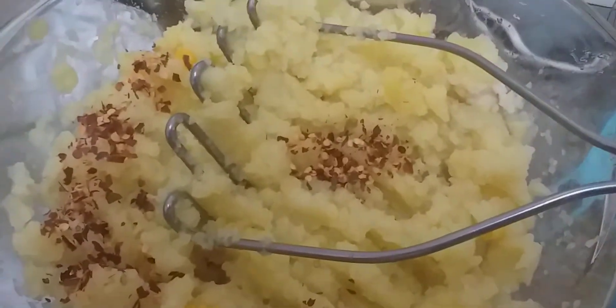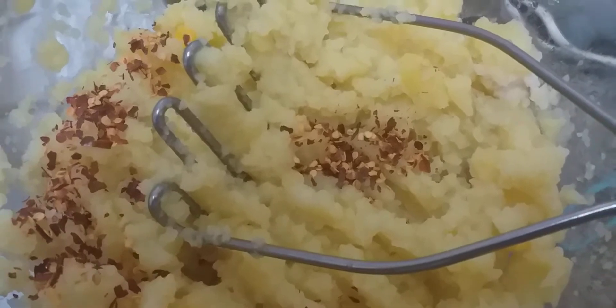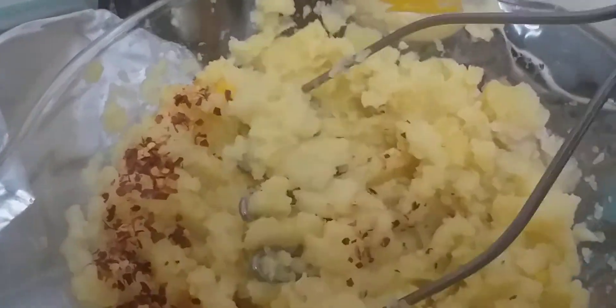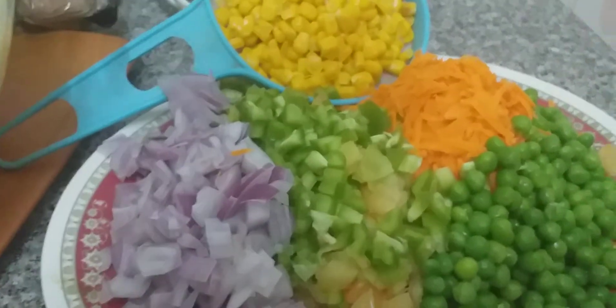Assalamu alaikum, welcome to Fnisho's channel. Today we will make potato cutlets — you can use them in your chaat, as tikis, or in your sandwiches. Here I have mashed the potatoes and added a little red chili flakes. Now I will add in all these healthy vegetables.